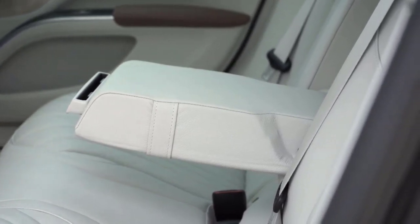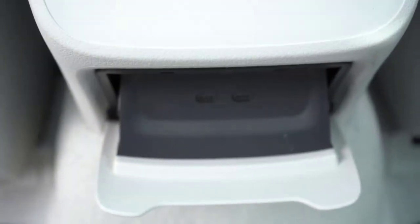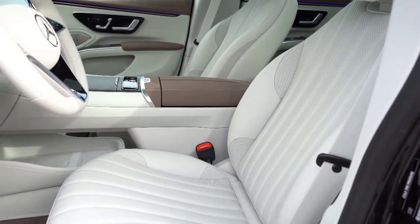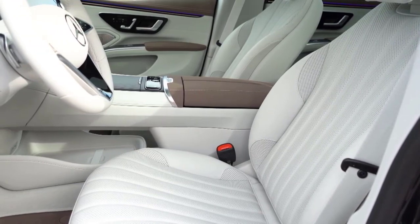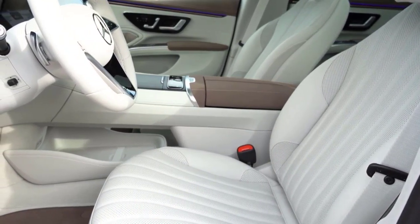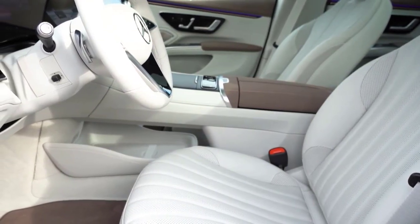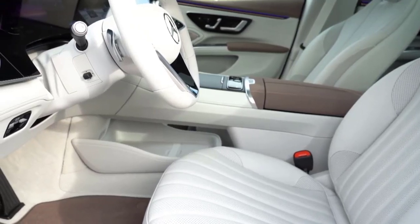Hitting the brakes in the EQS starts with energy regeneration from the motors and then blends in the stopping power of the four massive brake rotors. Stepping into the brake pedal is an initially mushy experience that doesn't slow the car much. Keep pushing and you reach a hard point where the pedal resists being moved farther. Press harder and the deceleration finally hits, but it takes a lot of pedal pressure to get meaningful braking, and by then you're sailing toward that curb at an alarming rate. Give yourself considerably more space than the 167 feet it takes to stop from 70 mph.